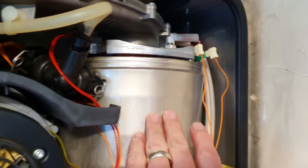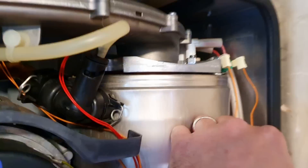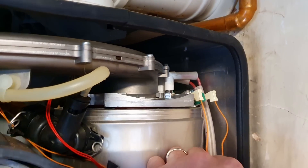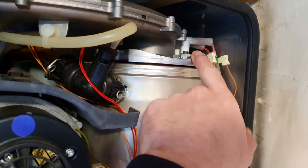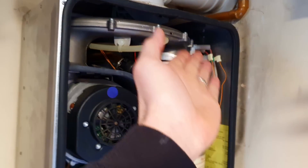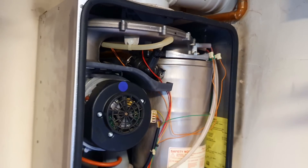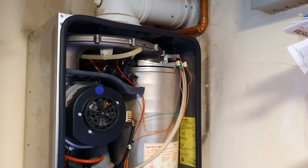The very next thing I'm going to do - because it's a Worcester - I'm looking at the electrodes and they look like the red seal may have failed. Obviously the boiler doesn't run so I can't check it with an analyser, so I'm just going to whip it out and have a look. That may well show me that the electrodes have failed, and that's why we're not getting a spark to ignite the gas because I can't hear it.